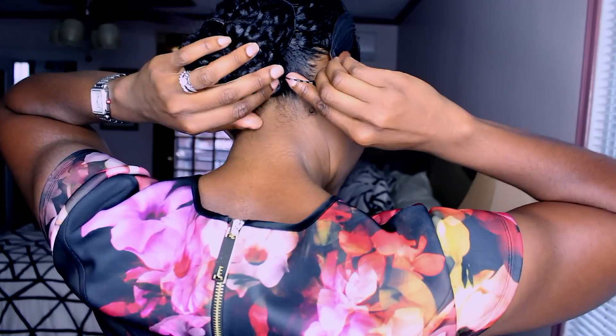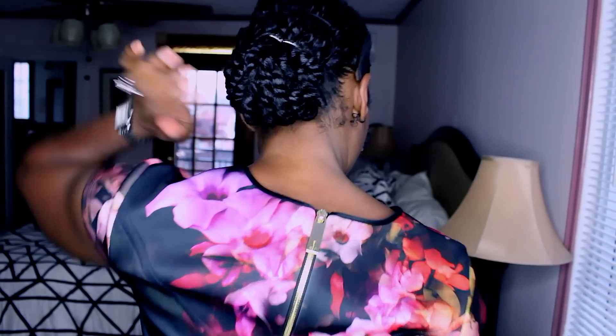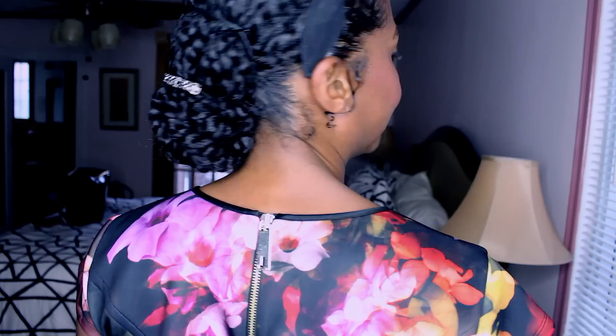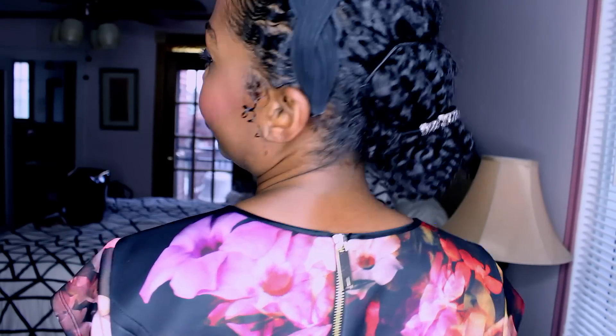I don't wear my hair out a lot — maybe twice a week tops. For me it's about the health of my hair depending on weather, my regimen, and working out three to four times a week. I don't want to fuss with my hair; I like a very low-maintenance style. It's less about showing my curls and more about doing what I need to do to maintain a healthy life.